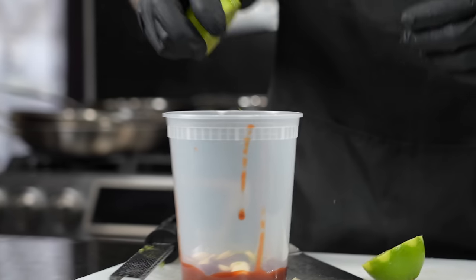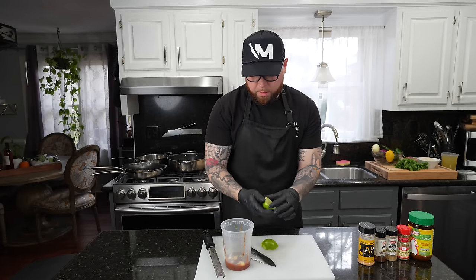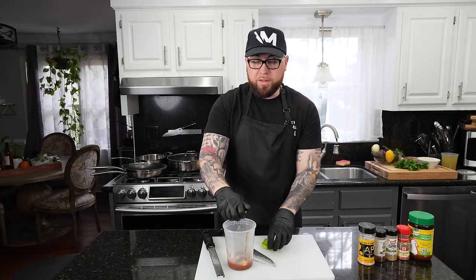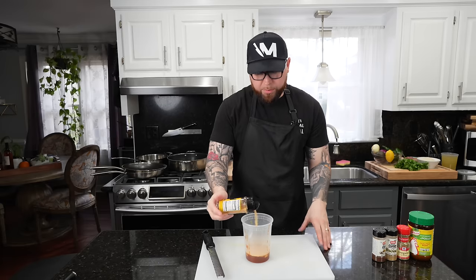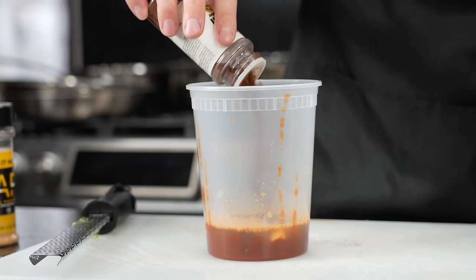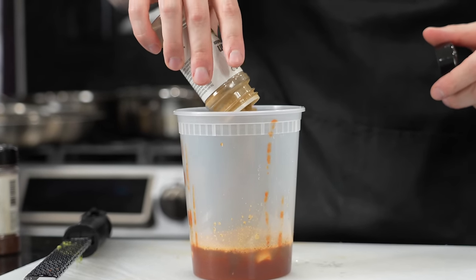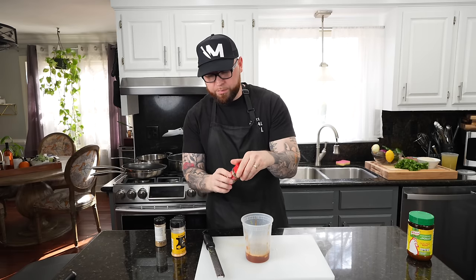I'm going to be using quite a bit of lime throughout the rest of the recipe, so one lime. Then we'll season this up and add about a half cup of water and blend it. For seasonings, we're going to cover all our bases with my all-purpose seasoning — a blend of salt, pepper, garlic, onion powder, things like that. We're also going to use about a teaspoon or two of chili powder, followed by a teaspoon of cumin, a tablespoon of oregano, and then a teaspoon of chicken bouillon powder.